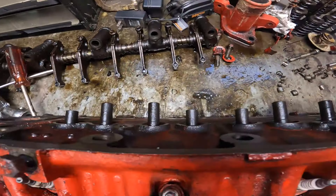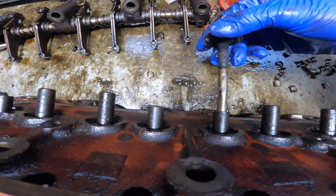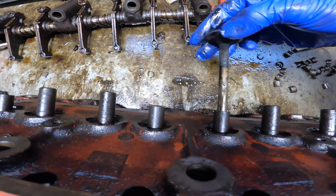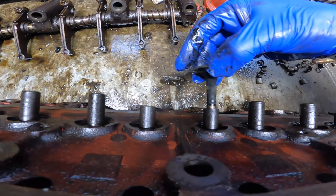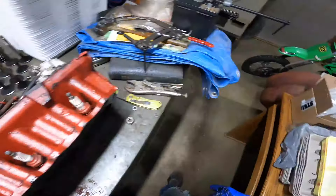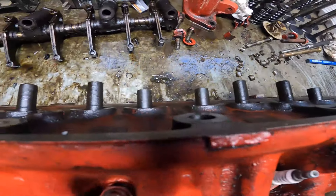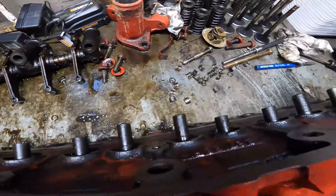If you stick a valve in here, there is some play — you don't want it too tight — and they're probably fine. But in the kit that we have we have brand new valve guides and everything, so it's kind of silly to not change the guides while you have everything out. They came in the kit, so that's the way I'm looking at it.